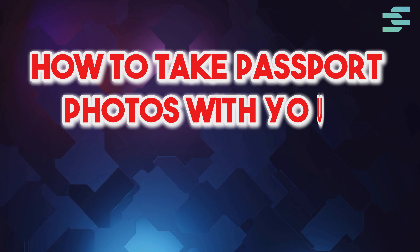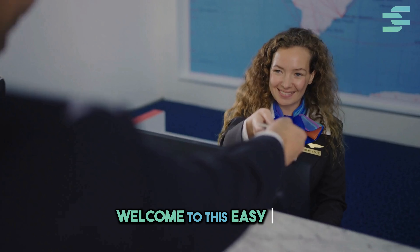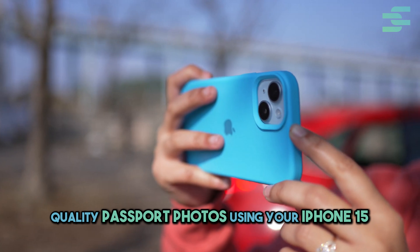Welcome to this easy guide on how to take passport photos with your iPhone 15. Today, I'll show you how to take professional quality passport photos using your iPhone 15.